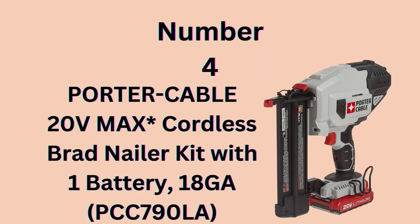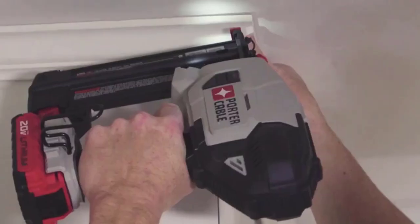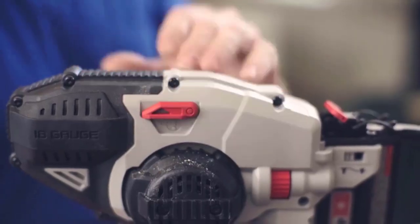Number 4: Porter Cable 20V Max Cordless Brad Nailer Kit. The 20V Max 18-Gauge Brad Nailer Kit is 100% battery-powered, eliminating the need for a compressor, hose, or costly gas cartridges. The special motor design provides consistent firing power into various materials and climate conditions.